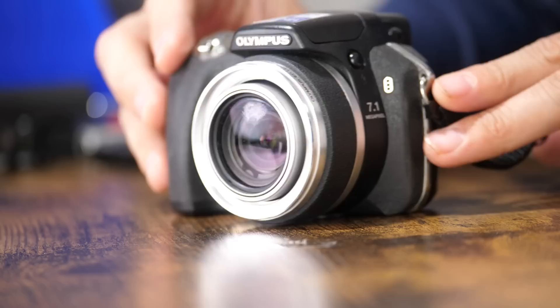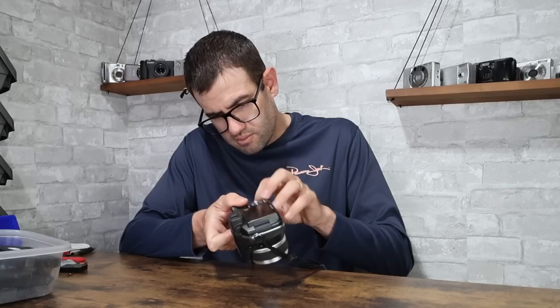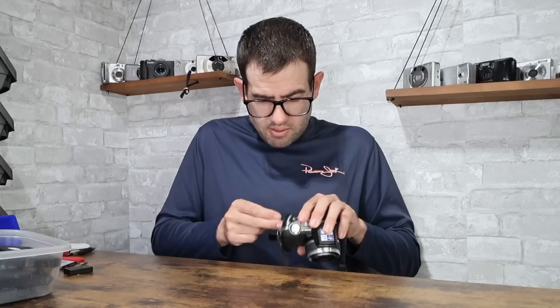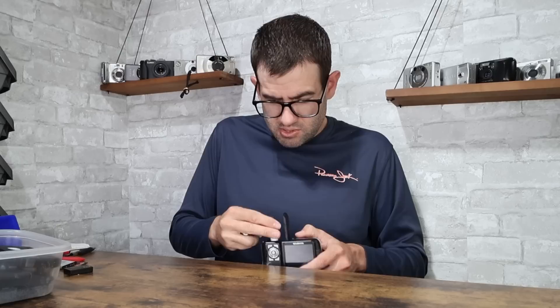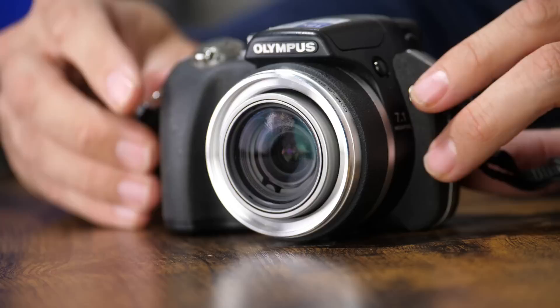We've got an Olympus SP550UZ, which is an 18x almost bridge-like digital camera released by Olympus around the same time as the last one. I think this uses an XD card from memory — sure does. I've got an XD card I'll put in here just to test. These XD cards are different from a regular SD card; you can see the size is a little bit smaller. Both physically and in memory size, these topped out at two gigabytes. This particular one I'm using is 256 megabytes, which can hold anywhere from a couple dozen to a couple hundred pictures. This one uses regular AA batteries, and the battery compartment looks clean — that's normally the biggest issue with a camera like this.